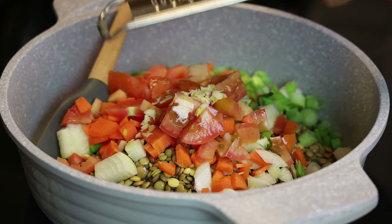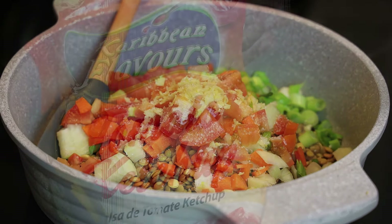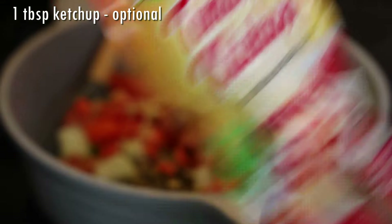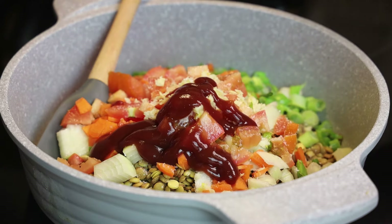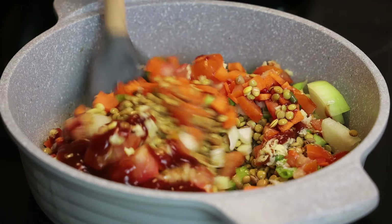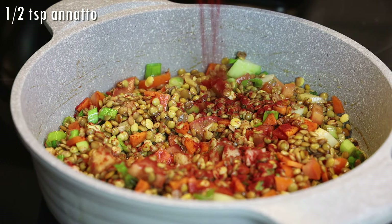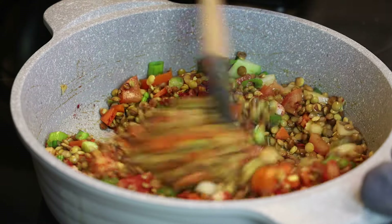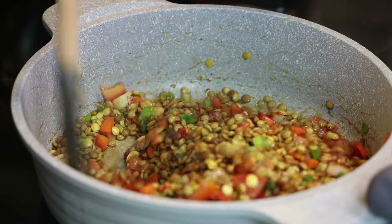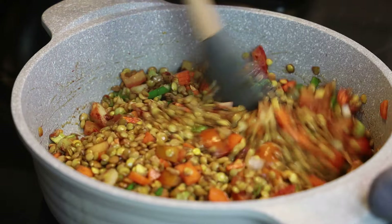So we're going to go in with my aromatics: I have garlic, onion, tomatoes, celery, scallions, and carrots, salt, and some tomato ketchup which I like to add — you can use tomato paste or omit it. Give that a mix and allow it to fry up. I'm also adding in some ruku or annatto, which is going to give it a really beautiful stew color. I love using it in stews. Let that fry up in there for about five minutes.